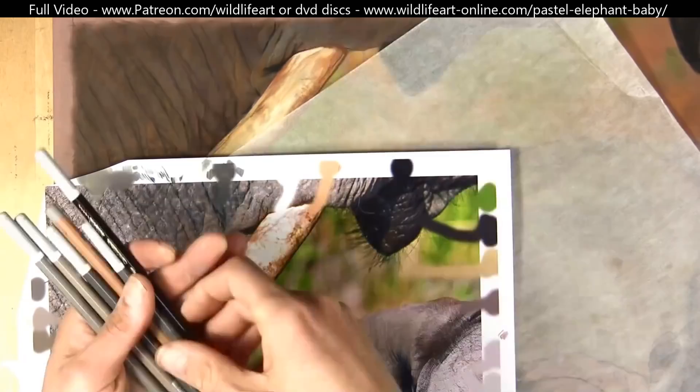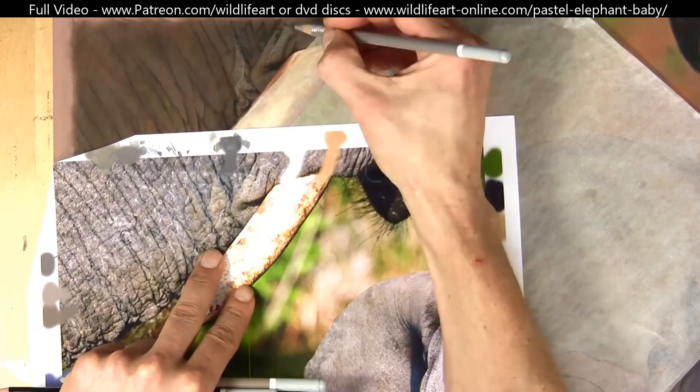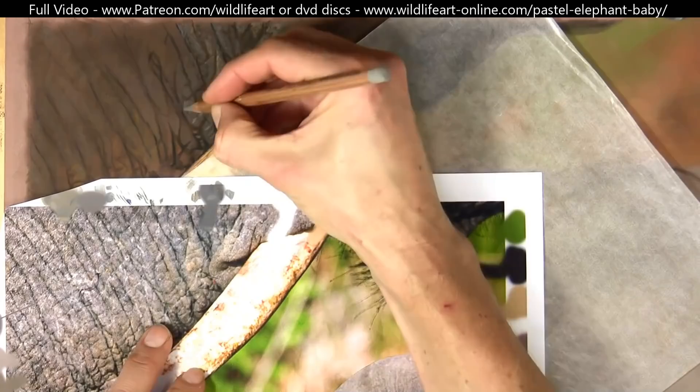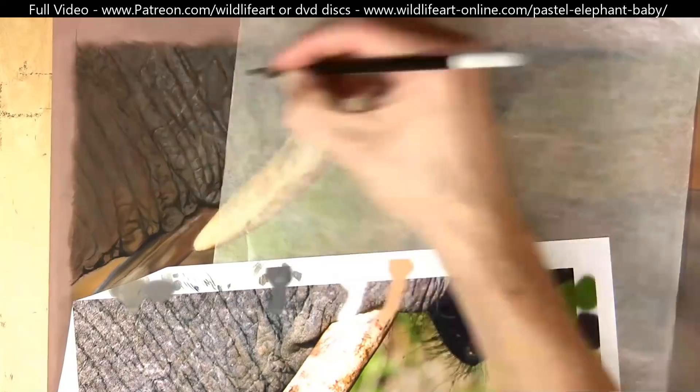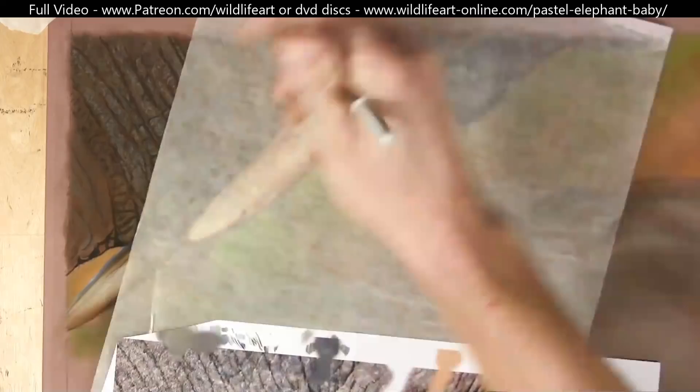Here I'm obviously starting to detail the mother's trunk, and there's no real easy way around this — if you want something hyper-realistic you're going to have to spend the time on it. This total drawing took me probably around about 25 hours or so to complete, which for something so detailed is relatively fast.